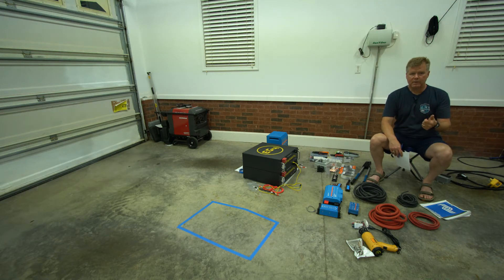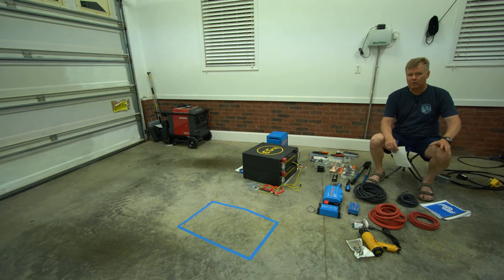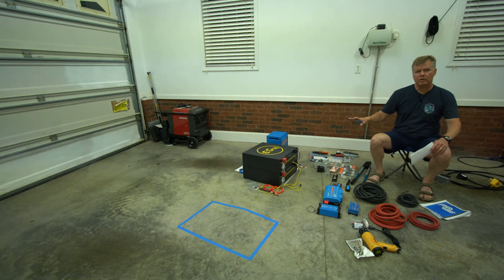Two main advantages: one being cost, the second being the size and form factor. Battle Born does have game-changer batteries that are much larger, but after researching I decided I wanted to go with 24-volt batteries.